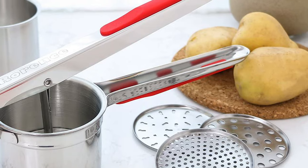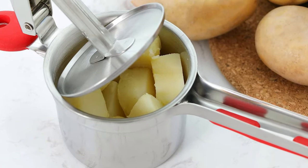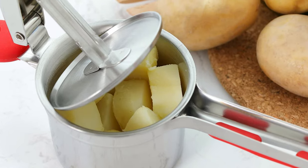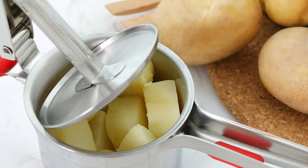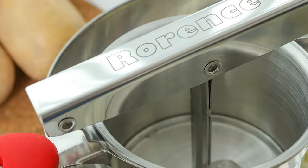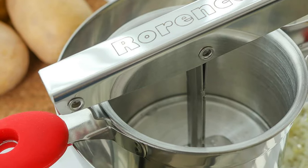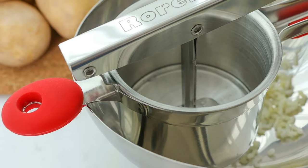When not in use, all three discs can be stored in the inner hopper to prevent them from becoming lost. The Roran Stainless Steel Potato Ricer boasts a smart stainless steel design that is very durable. The handles are extra long and set with soft silicone to make them easier to hold. There is also a matching knob on the side to attach it to pots.